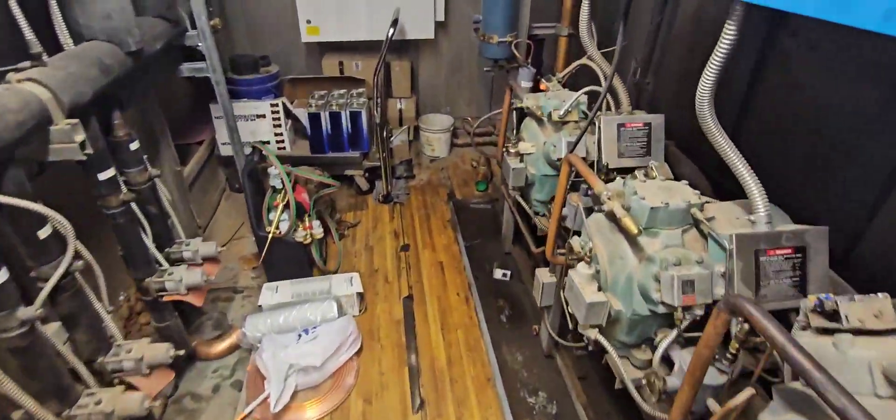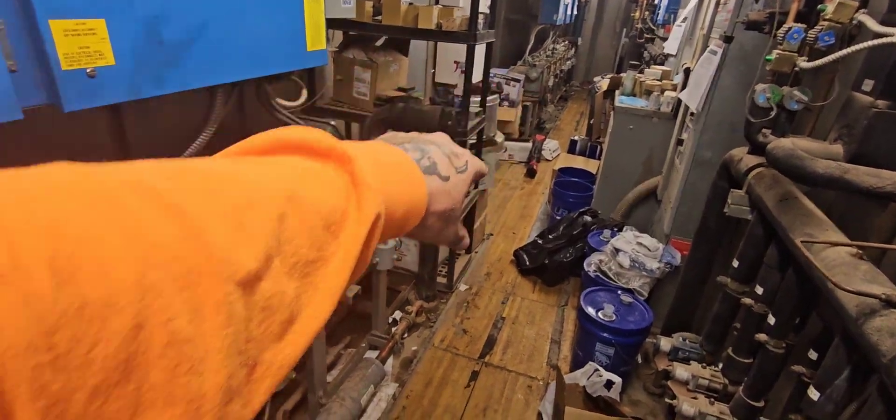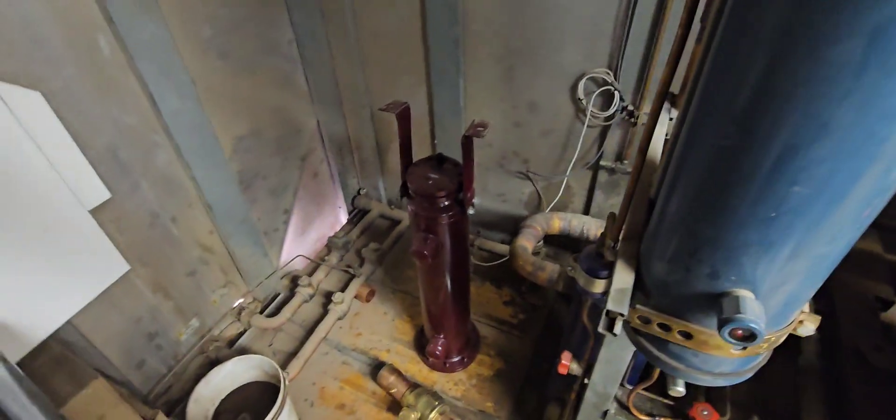We're back over here in these racks. I just did the video changing the oil on that rack and this rack. So we're back tonight — we're going to install this separator. We're going to remove this separator right here and install this one. Basically what's going to happen is it's going to start with this ball valve.